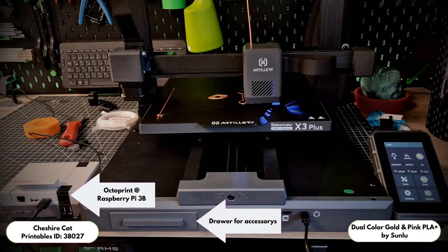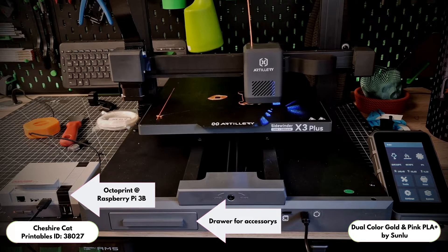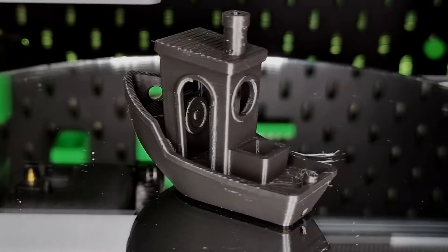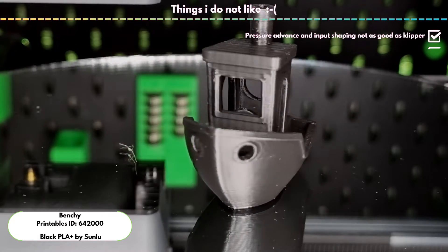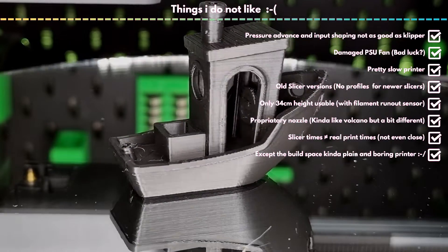On the negative as well as positive side: the printer has no Wi-Fi, but it is recognized by Octoprint. So if you have a Raspberry Pi idling around, the device can be quickly supplied with Wi-Fi. Also a small gimmick is the drawer for accessories. What do I not like? The pressure advance and input shaping of Marlin is unfortunately much more uncomfortable than that of Klipper.